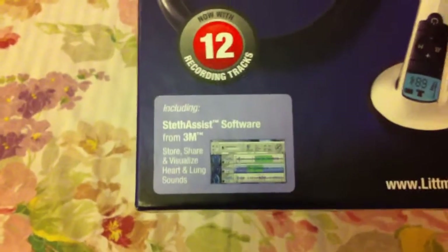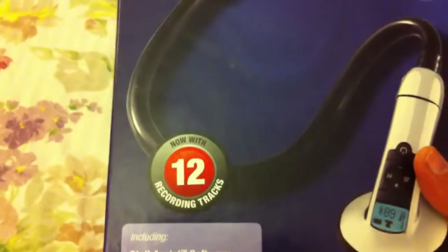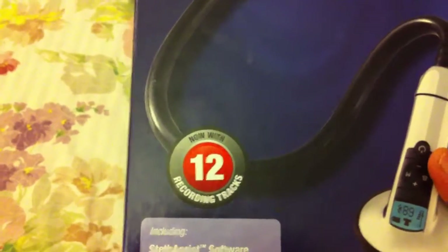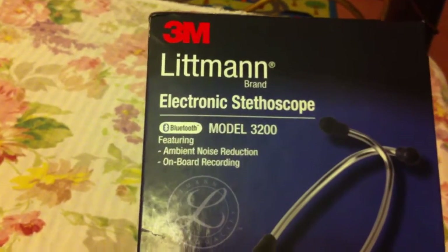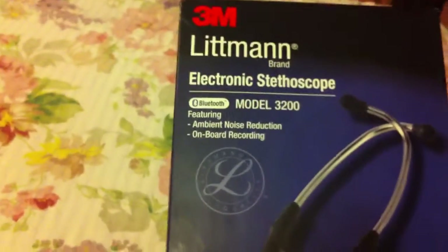On the front of the box it says it includes the stethoscope software CD, and 12 recordings can be stored on the device itself. This is the basic 3M Littmann brand electronic stethoscope model 3200.